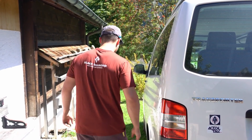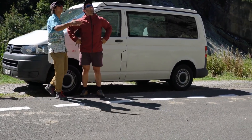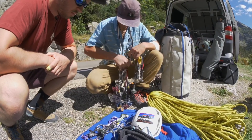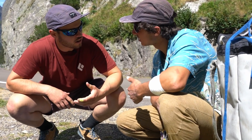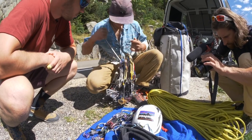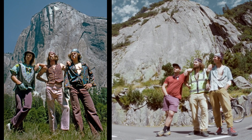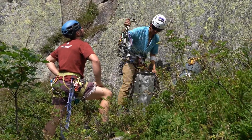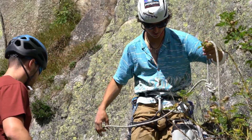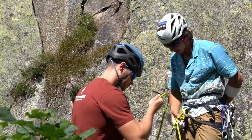We've heard a lot about big wall climbing and now I'm super psyched to check it out in the field. After some preparation, we are finally ready to start climbing.